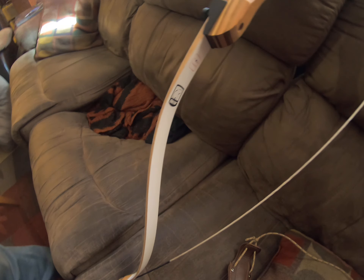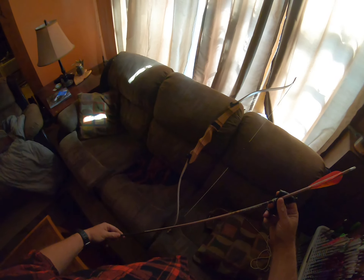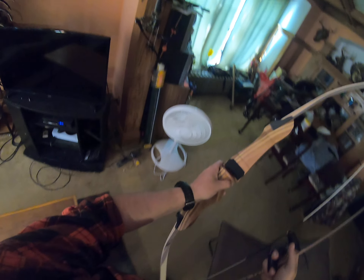Good morning YouTube, just got back from another Craigslist deal and picked up another bow. This one was only 20 bucks — it's actually a Bear, although it's a real cheap Bear. It's 29 pounds, 54-inch, called the Bear Bullseye. I just brought it home and I did put a nocking point on, some felt, and a little bit of leather on there.